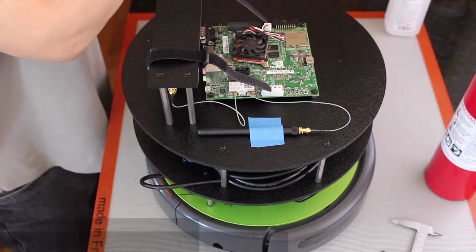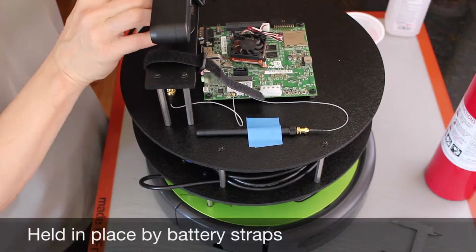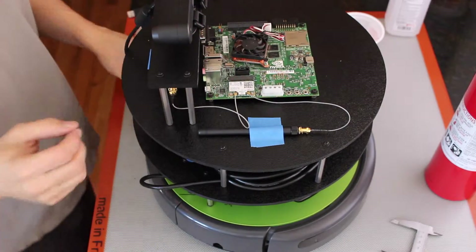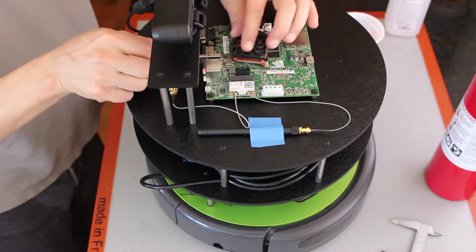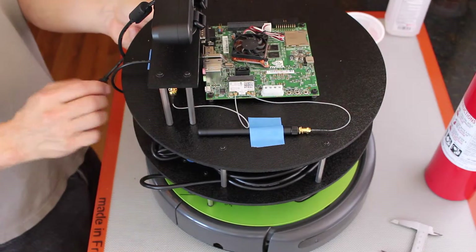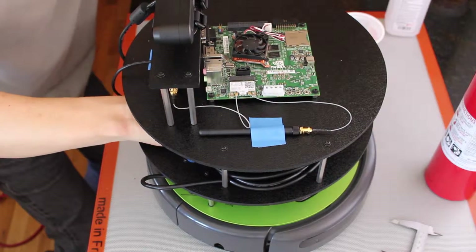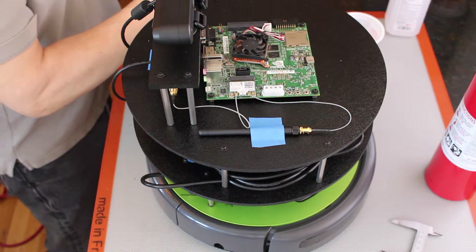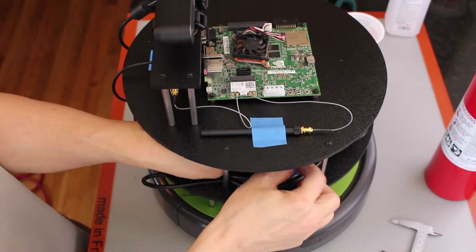Let's put the 3D camera in. And we'll plug it in — first, plug the USB hub into the Jetson. And then we'll hook up the 3D camera to the USB hub. So we'll use a piece of tape to hold that down for the time being.